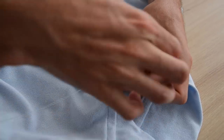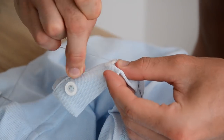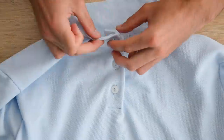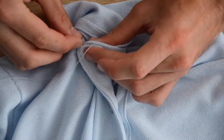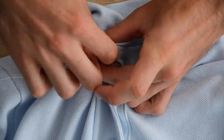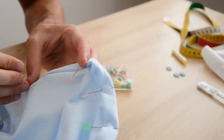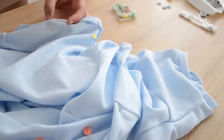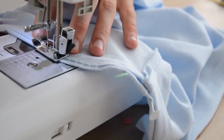Si vous n'avez pas envie de vous prendre la tête avec des boutons et des boutonnières, sachez que vous pouvez aussi très bien poser des boutons pression sur un polo — c'est super mignon. Enfin, on vient terminer en fixant le haut de la patte de boutonnage avec un petit point visible à la main. On a décidé de faire un ourlet invisible sur le bas de notre polo parce qu'on n'avait pas assez de bobines pour utiliser une aiguille jumelée et qu'on ne voulait pas faire un point zigzag en bas du polo.